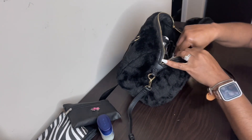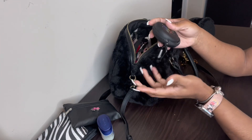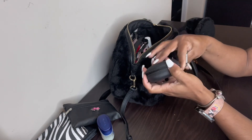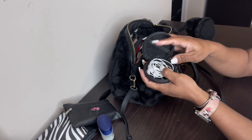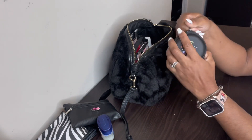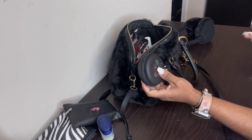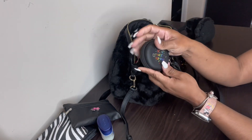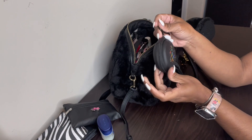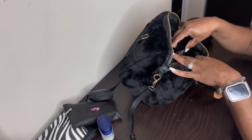Then I have my tech pouch. In here I have headphones. I did have a charger for my cell phone but I took it out because I was using it to charge my phone with my work computer. This tech pouch just says 'be a nice human' — I feel like we can all be a little nicer.